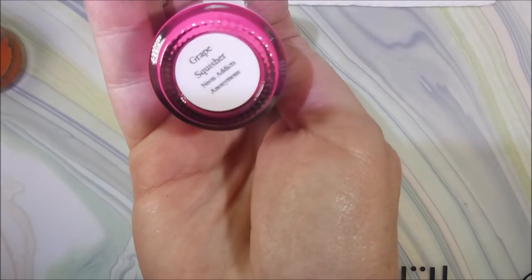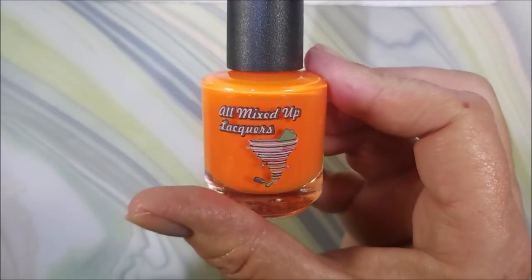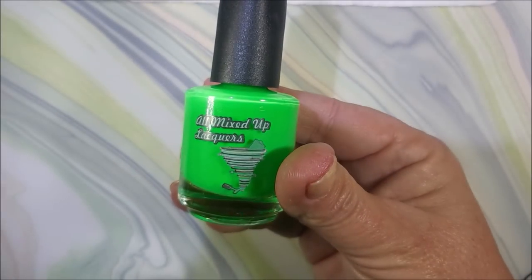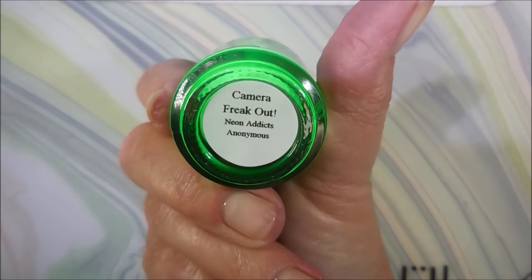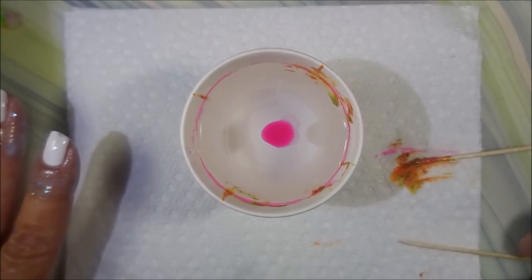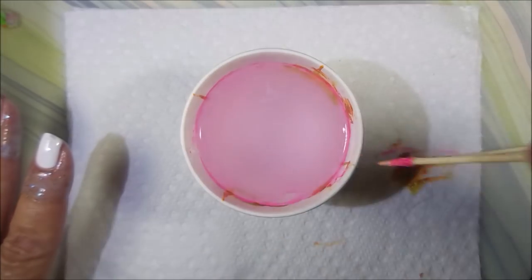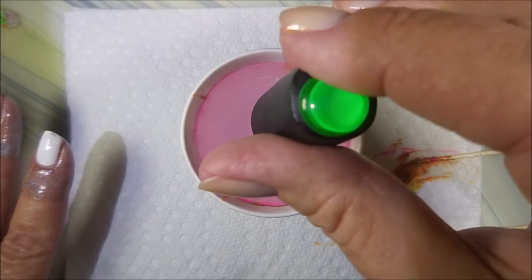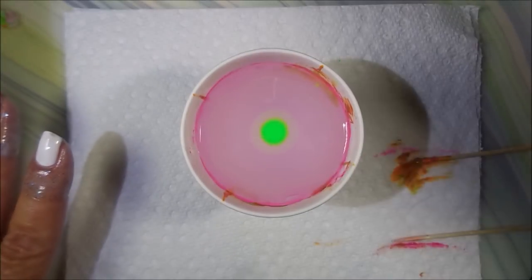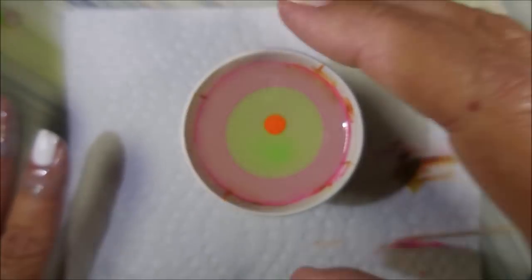I'll be using all Mixed Up Lacquers today — this one is Grape Squisher, the next one is Orangealicious Baby, and the green is Camera Freak Out. I've got my little cup of room temperature water, and as you can see it's not spreading, so I run my toothpick around the cup on the outside to make it spread all the way to the side. I'm just gonna let y'all see me build this bullseye while I talk about water marbling a little bit.